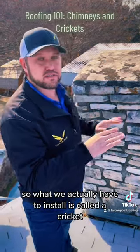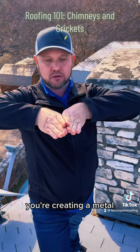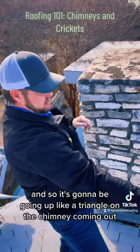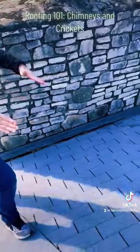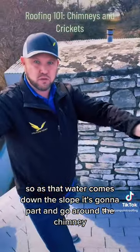So what we actually have to install is called a cricket. You're creating a metal plow essentially — it's going to go up like a triangle on the chimney coming out. So as that water comes down the slope, it's going to part and go around the chimney.